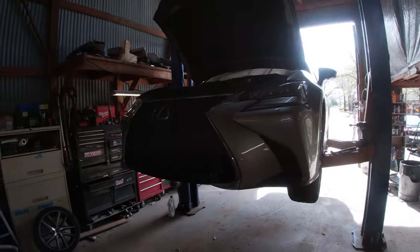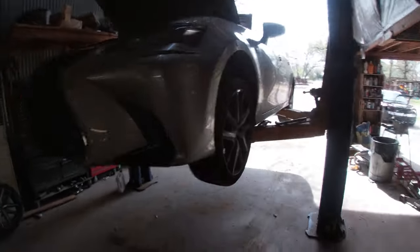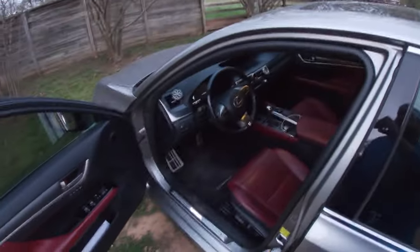Today we got this 2017 Lexus GS 350 F Sport and we are gonna do some front brakes. I actually just got done driving it and bedding the brakes. If you don't know what that means, you can Google it — there's a lot of information out there. It's basically just a series of stops.